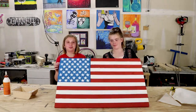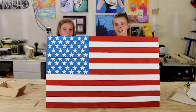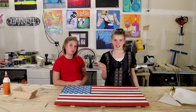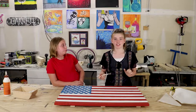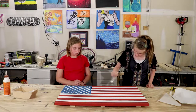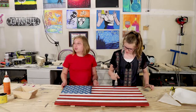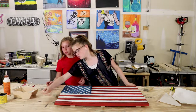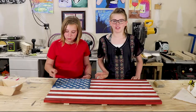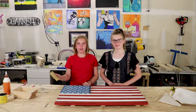Now we let it dry for a couple minutes, but not too long so we can peel the stencil off. Now that the stencil is removed, this is what we have so far. Now it's time to make it look old. We have a dry brush that was used for staining. Now we're just going to run it on the cracks and edges. Now that it looks old, let's do some distressing — we're going to sand some areas to rough it up.